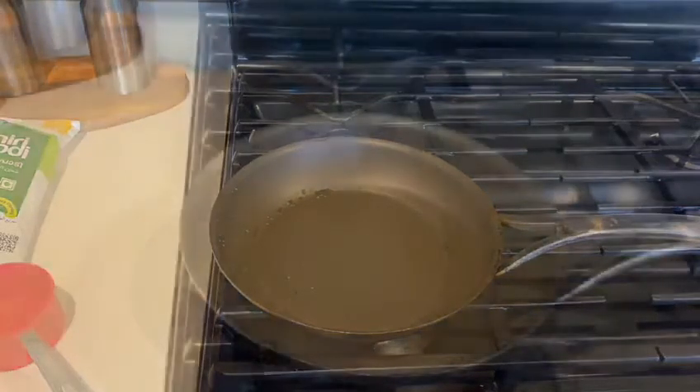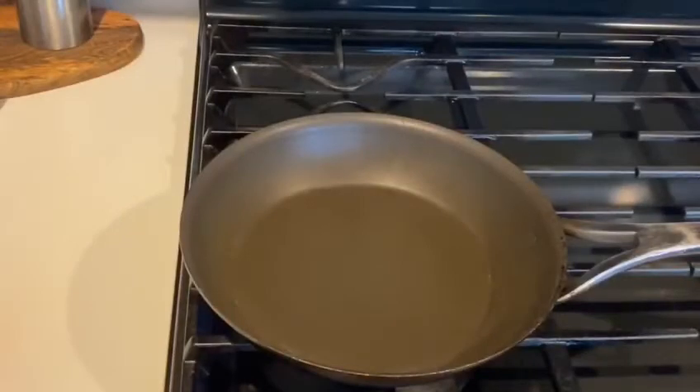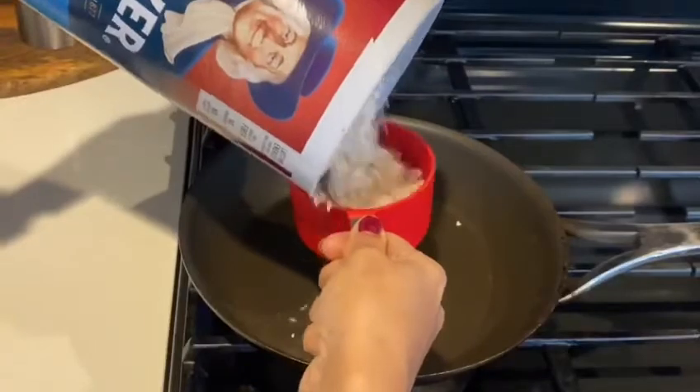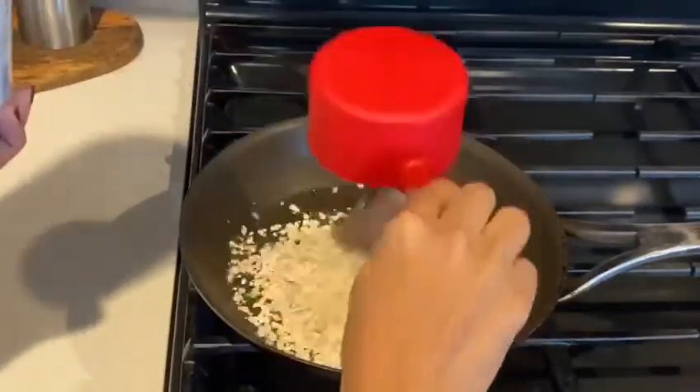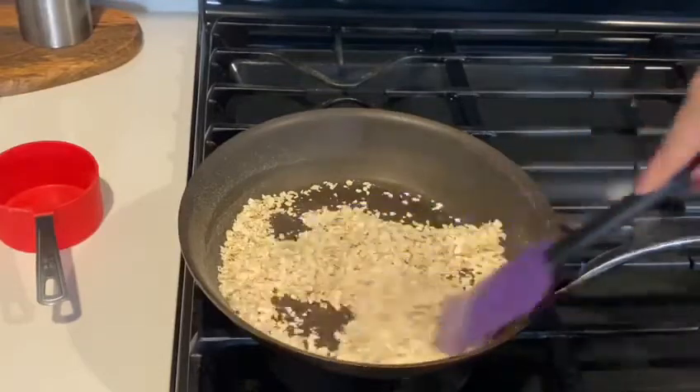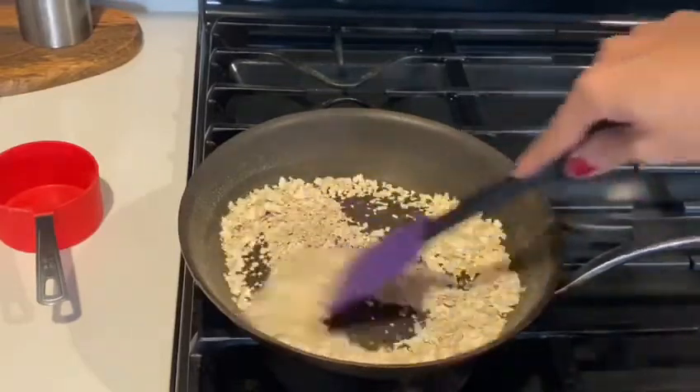I will dry roast the oats. We are going to dry roast now. We are going to mix it up.